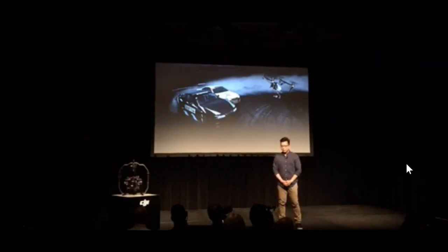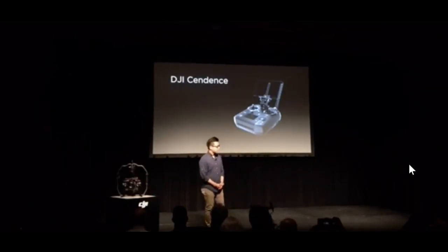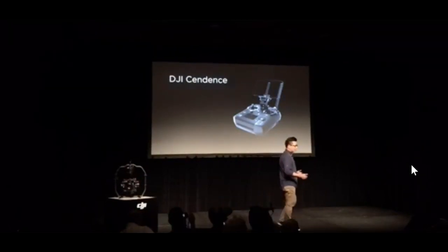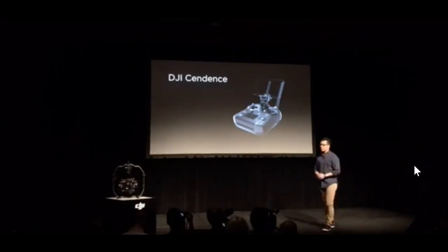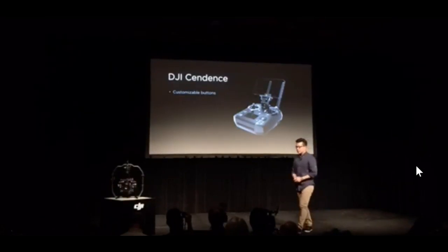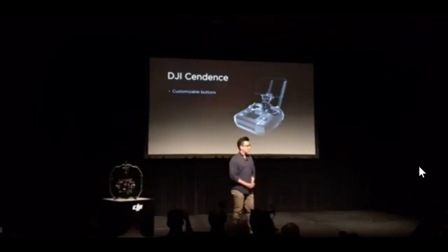This is why we created the new Sendence Remote Controller. It's for professionals like you who need versatility, efficiency, and personalization. Its intuitive, ergonomic design fits perfectly in your hands and gives you easy access to programmable buttons and dials. Program and store customized button configurations for different flight and shooting options, and you can use the two dials to adjust the tilt and pan of the gimbal at the same time.